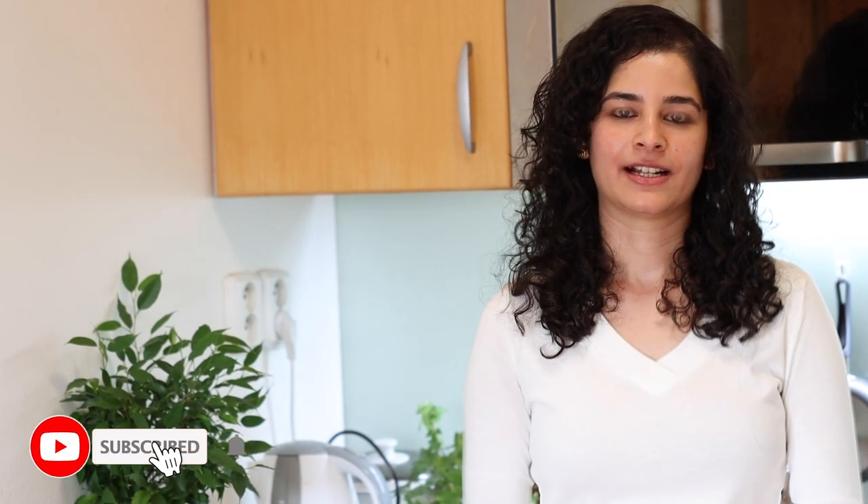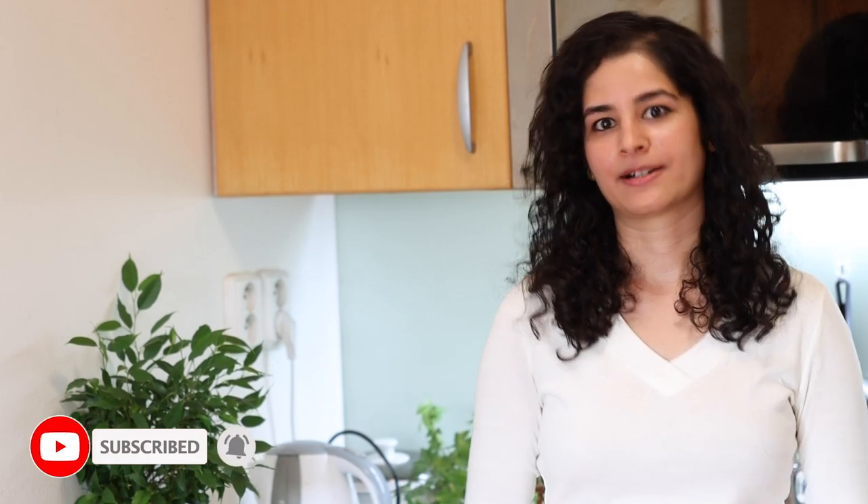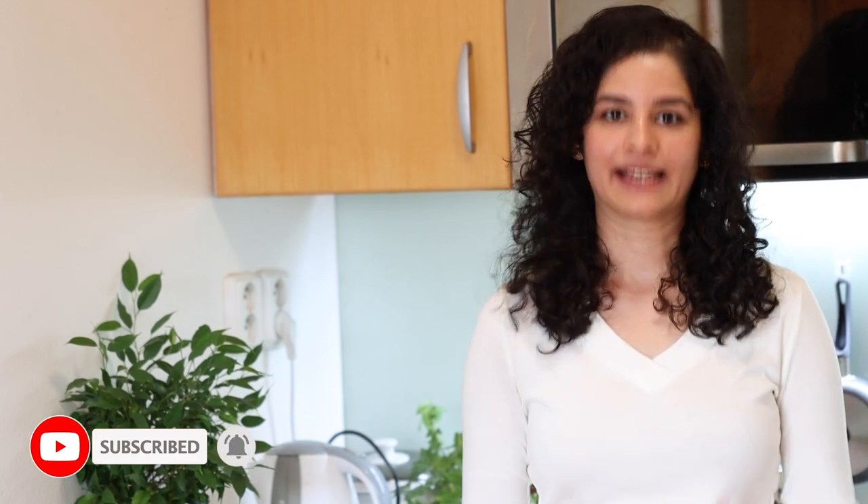Hello and Namaste. If you are new here, my name is Pooja and welcome to Sauté & P. Today I am in front of the camera for a special reason. We reached 1000 subscribers last week and I wanted to thank each and every one of you who has subscribed to our channel.